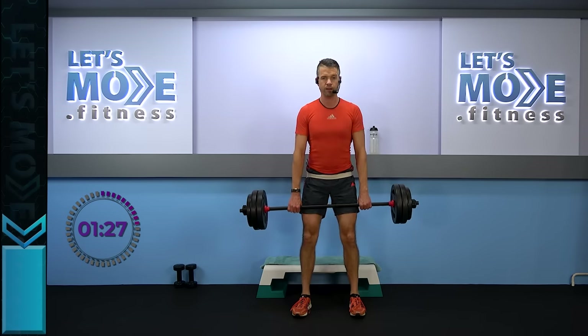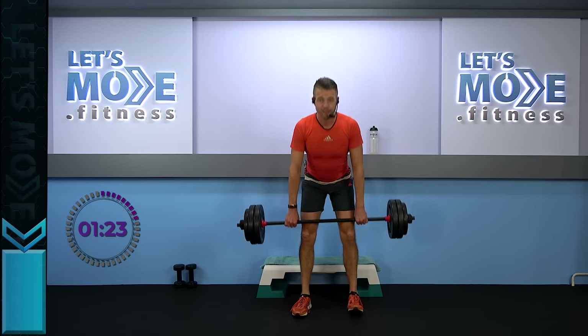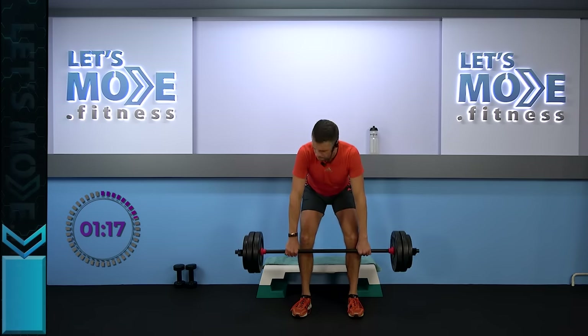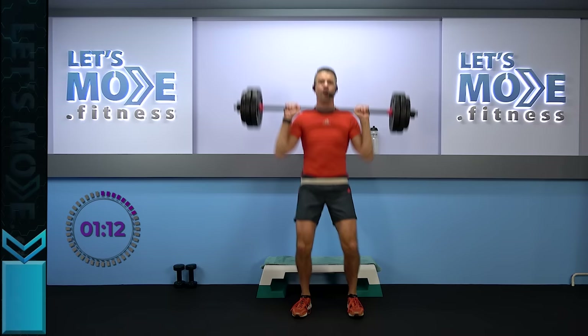Two more of these, one more — ready, set. Single clean press, single row — up and a single row now. And again — let's go party, let's go party. Keep it going.